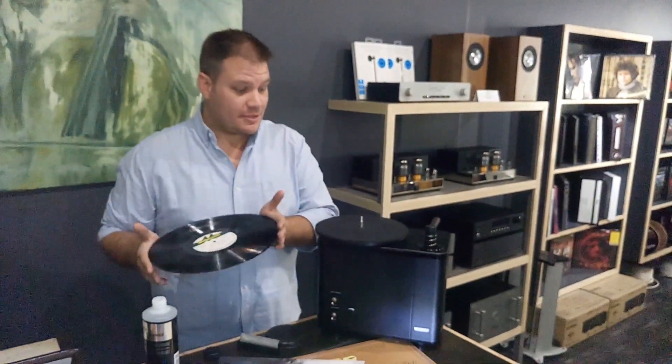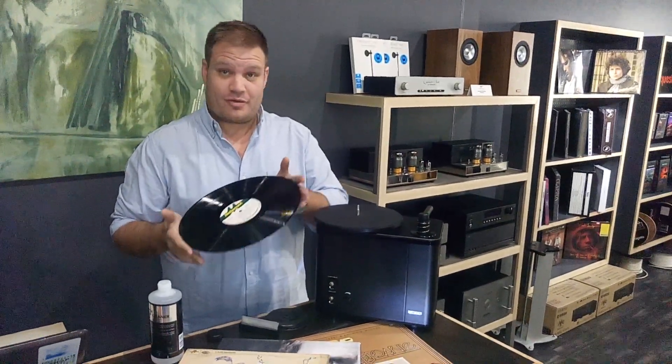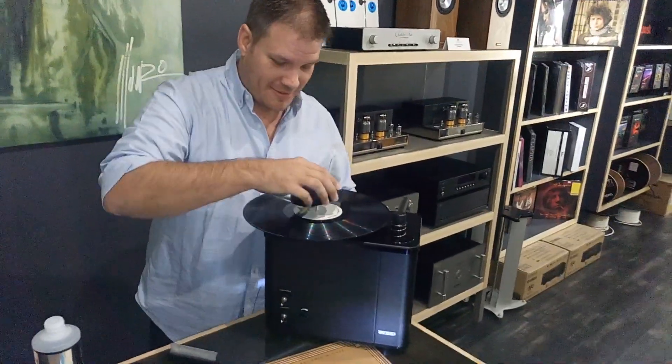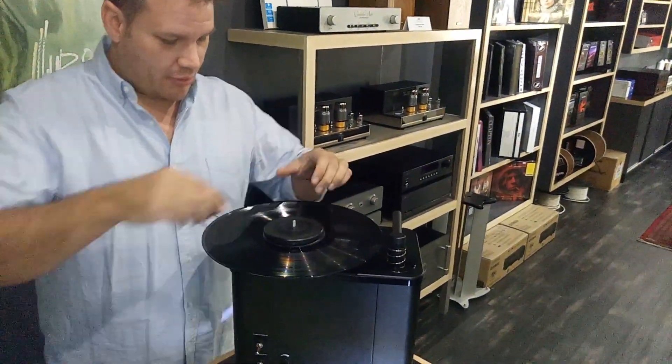Hey guys, this is the new Watson record cleaner. We've just received it and we're going to clean our first record with it — wash some blues away. It's got a reverse clamp.